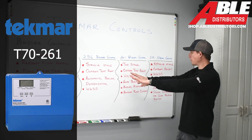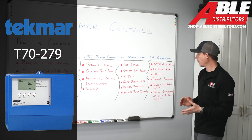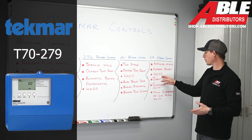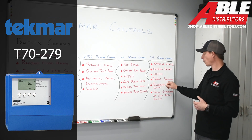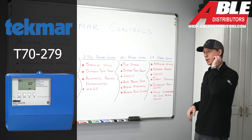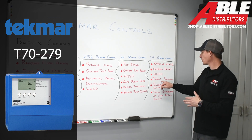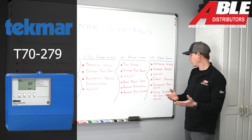Now we're going to move to the 279 steam control, available at Able Distributors. The 279 is a single stage steam controller. It accommodates outdoor reset and warm weather shutdown like the prior controls, but being a steam control it can accommodate two indoor sensors. For example, in a large house you can place a sensor in the furthest room and another sensor elsewhere in the house. These sensors will compute an average to determine the best set point temperature given the parameters you have set up.